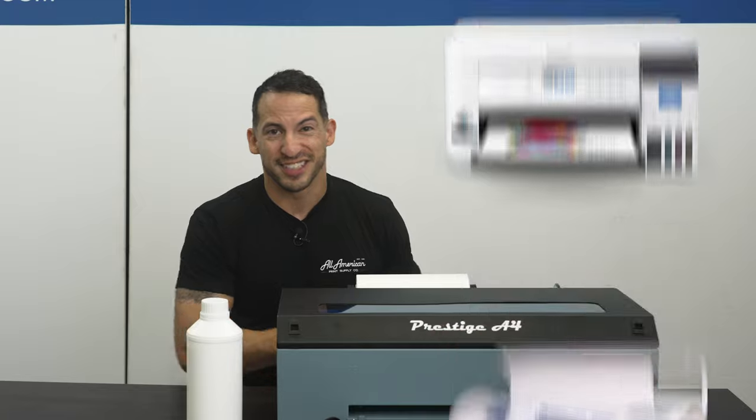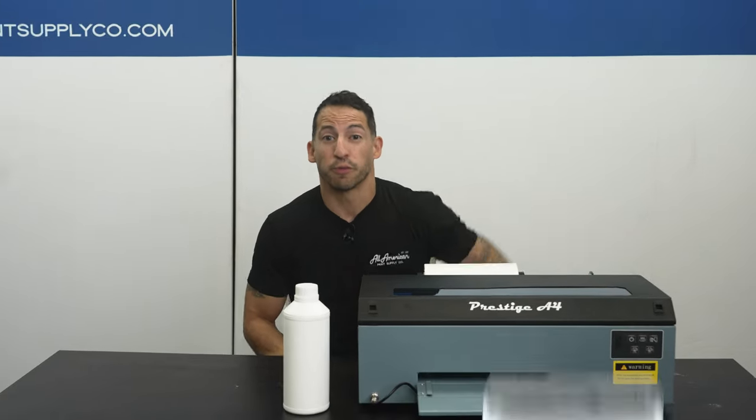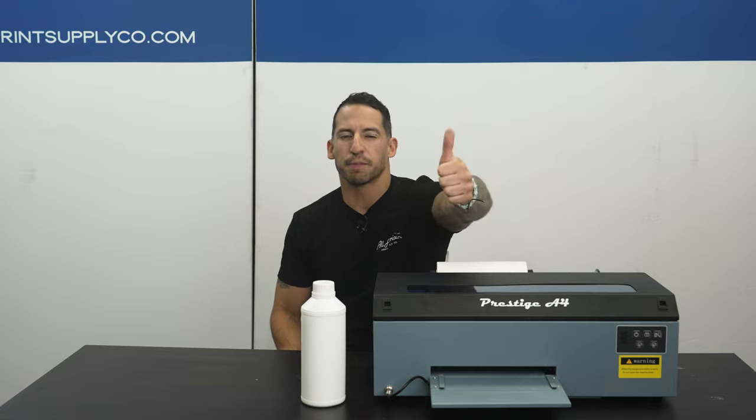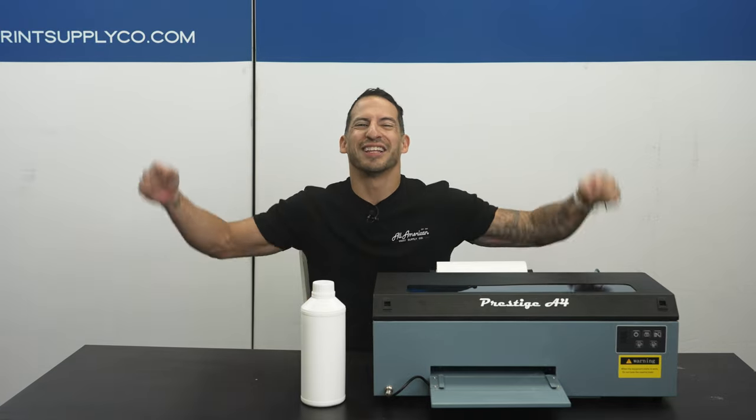This is not a vinyl cutter. This is not a sublimation printer. This is definitely not a white toner laser printer. Before we dive into it, go ahead and drop a thumbs up, hit that red subscribe button if you haven't done so already, and if you have any questions or comments, go ahead and leave that in the section below.